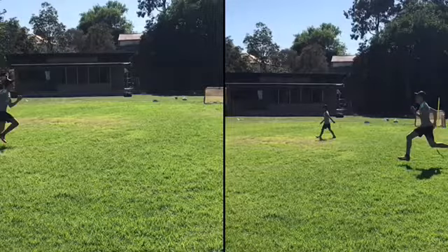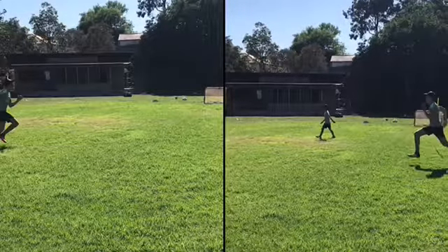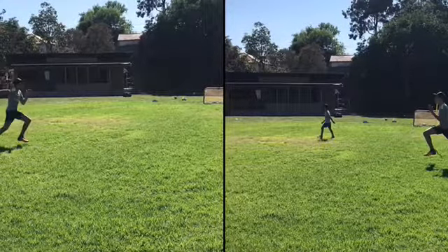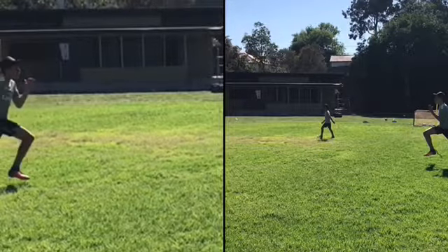So on the right hand side of the screen is your proper running technique that we've worked on over the past four weeks. And on your left is your running style. What we're going to go through is the difference.